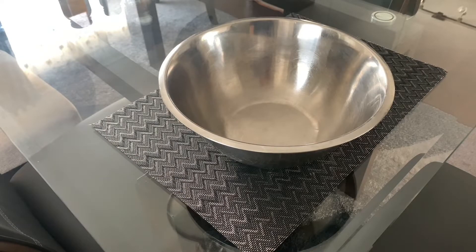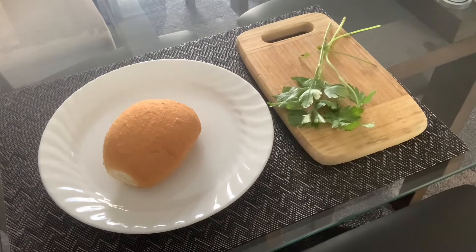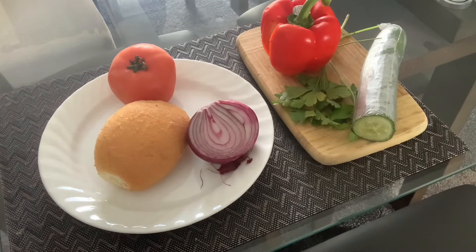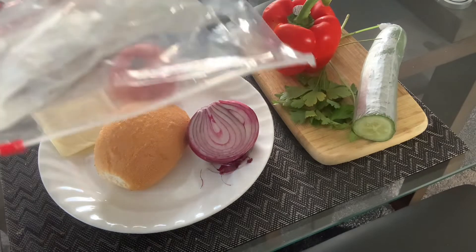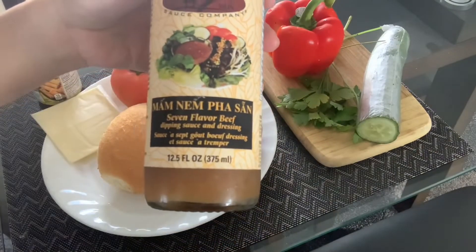The first thing you need — just kidding about the bowl — what you actually need is a plate, a chopping board, and a knife. Then you would need a bun, any type of bun will do, and cilantro, bell pepper, cucumber, tomato, onion — you name it, even cheese. For the meats, I'm going to use roasted beef, but sometimes I use prosciutto.